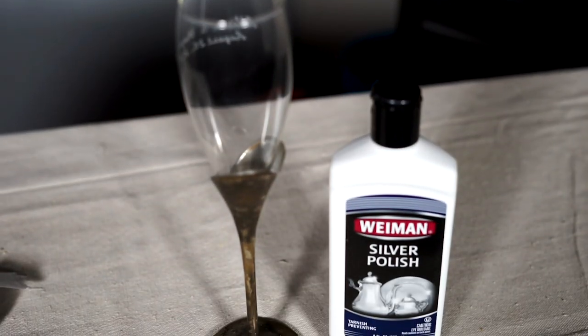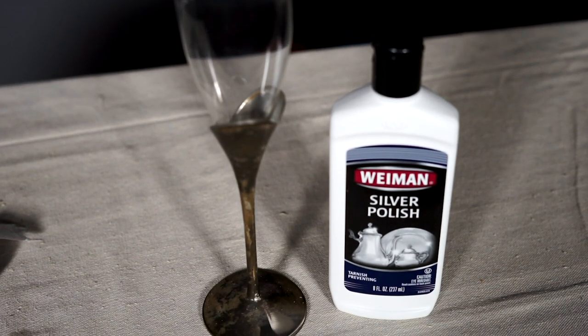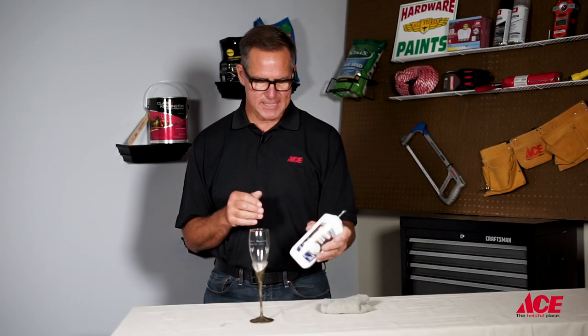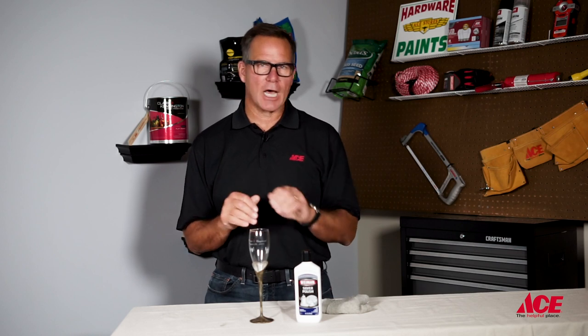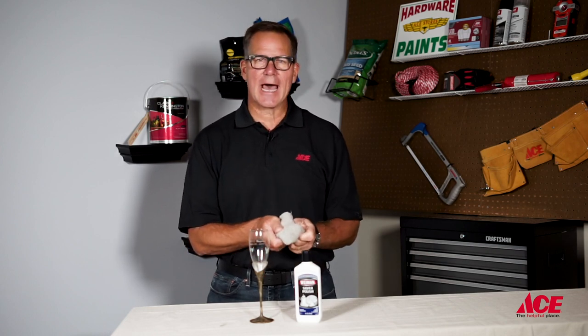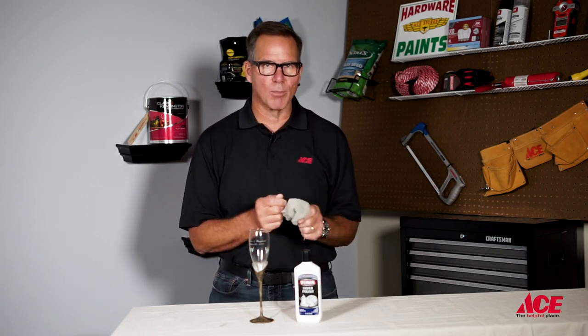Today, we're going to be using this product right here, and it really takes a bunch of elbow grease. What you want to do is shake up the bottle a little bit, make sure that it's all mixed inside there, and then you're going to apply a liberal coating to the silver that needs to be polished. Then with a clean cotton rag, you're going to use a little elbow grease to get that silver to shine.